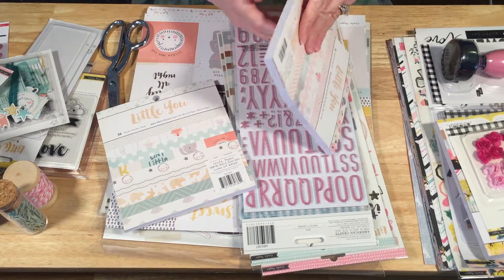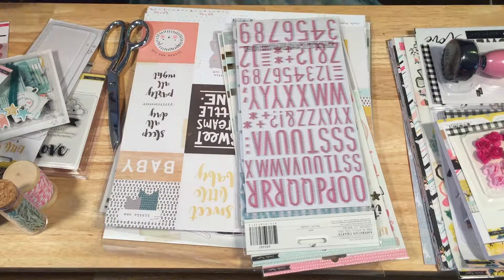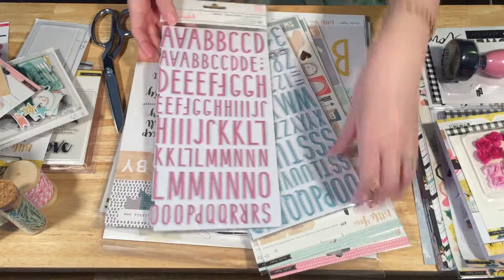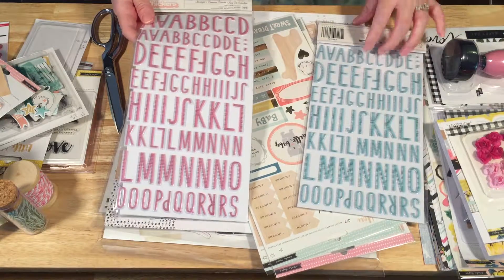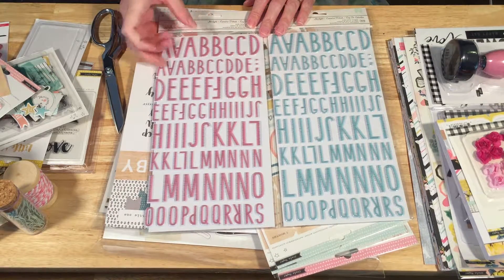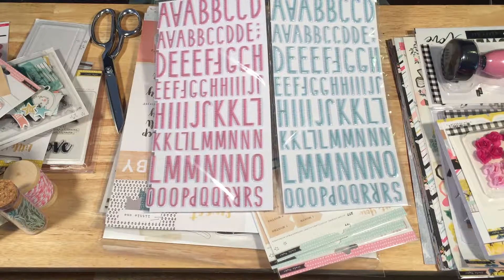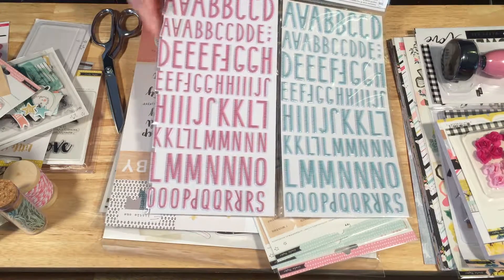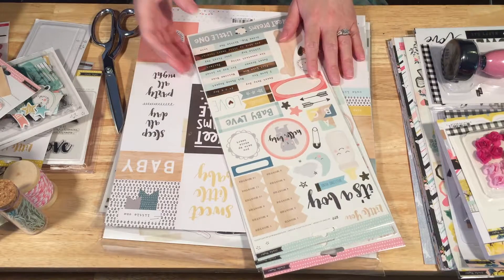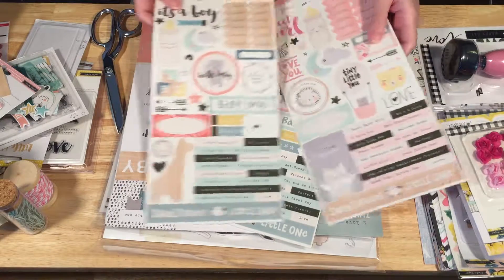I have the six by six paper pads from both collections, but I won't show you those because I'm going to show you the 12 by 12 papers — it's the same, just shrunken down. And then we have the Starlight Thickers — wow, they're awesome. They're puffy. Hopefully there's not too much glare so you can actually see them. They're just beautiful in pink and aqua blue with little stripes. Those are going to be really fun to work with — you could use them for anything, or for your little one.